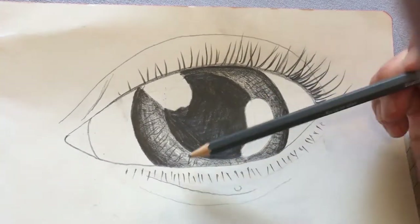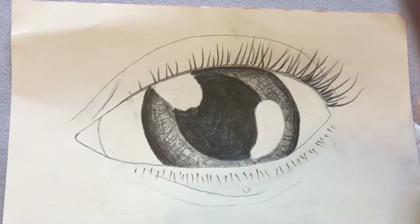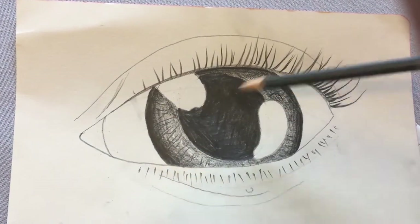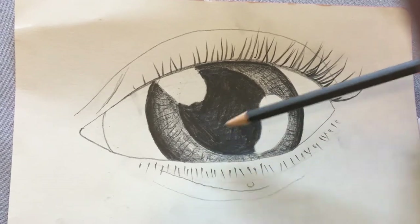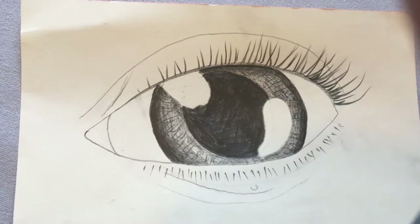So now you've shaded your pupil and you've shaded your iris. Did you know that the iris's job is to work like a little muscle to pull your pupil wider and smaller so that it lets in more and less light?